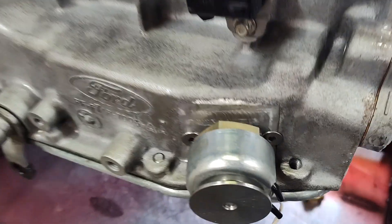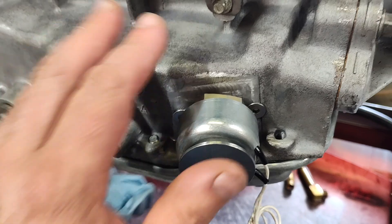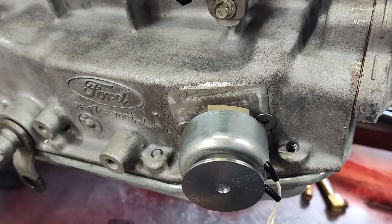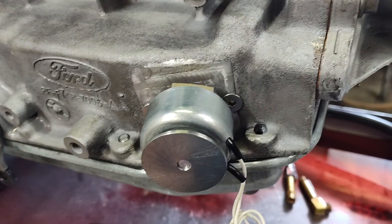What I've done here is basically use a solenoid from a Power Glide and I've mounted it externally.